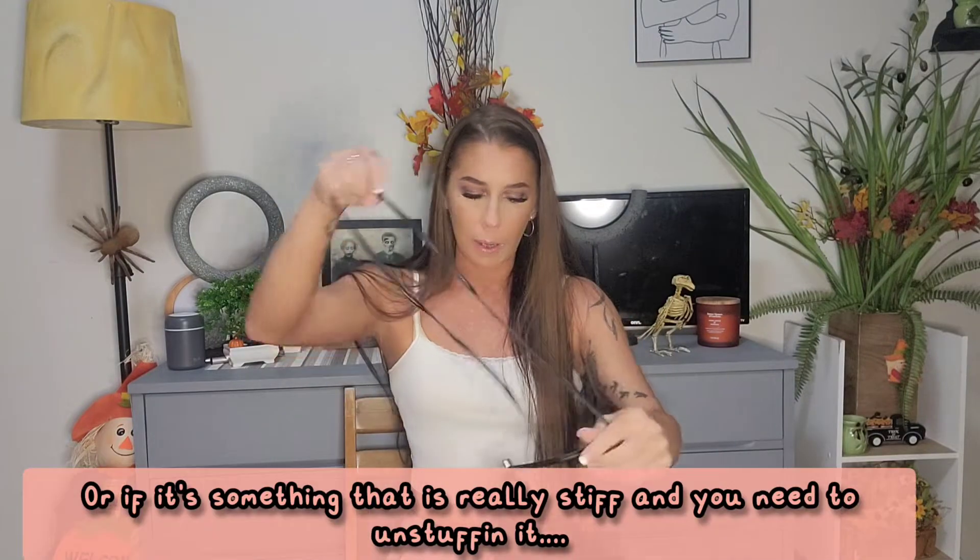Just in case you missed it from previous videos — if you ever get a brand new purse or belt with a strap that's all curved and scrunched, a good way to fix that is putting it in the dryer with a damp hand towel or washcloth on high heat for about five to ten minutes. It won't be wrinkled or stiff. Fair warning though: the metal gets hot, so be careful when you take it out — I burned myself.